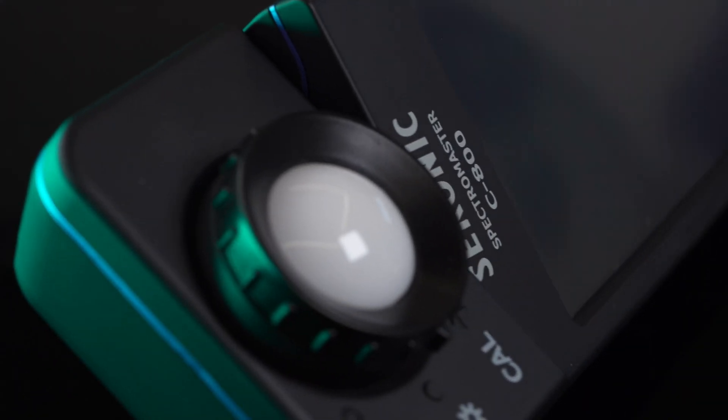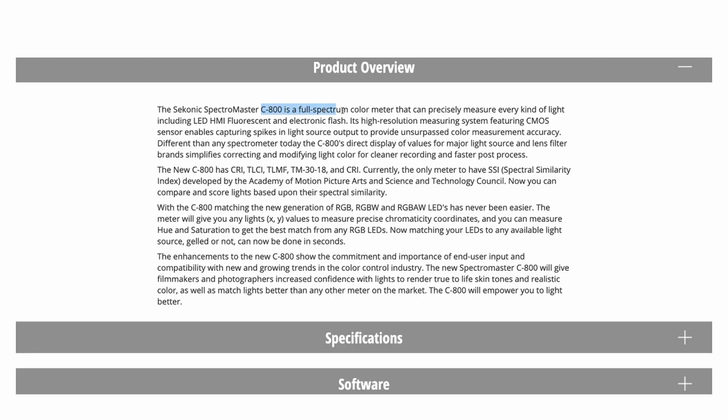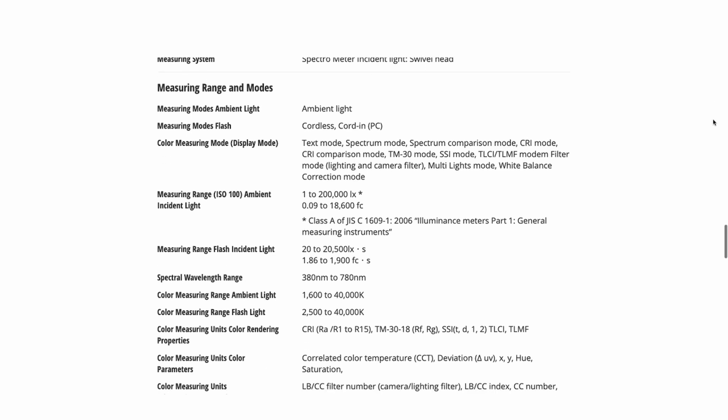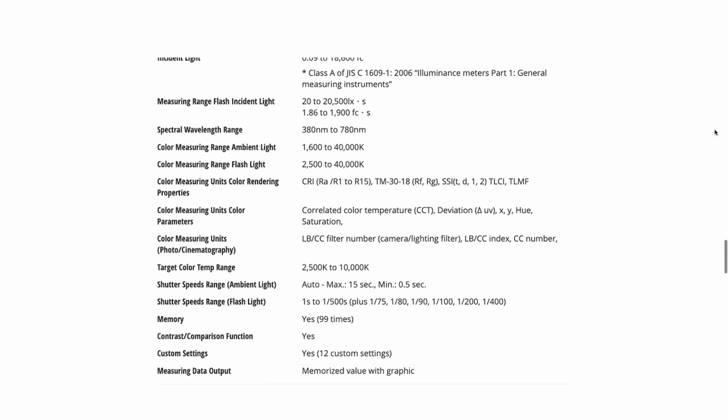The C800 is the most recent iteration of the Seconyx spectrometer. This device is different from the light meters that the company — which recently celebrated its 70-year anniversary — is typically known for, as it is designed to measure illuminance, analyze light for color temperature, and provide light quality information that can be used to match different lights.